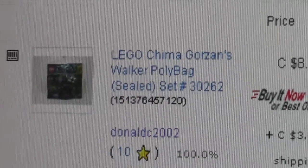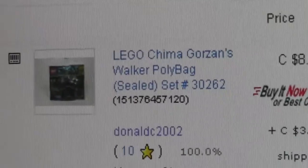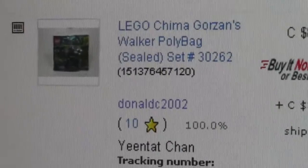Hey everybody, BrickLover18 here, today with my first episode of picking a Lego order. It's not a Pablo because I sell on multiple platforms, so it's not a Pablo — it's picking a Lego order, reverse Lego haul number one, I guess you call it.